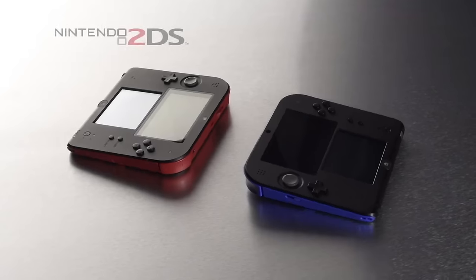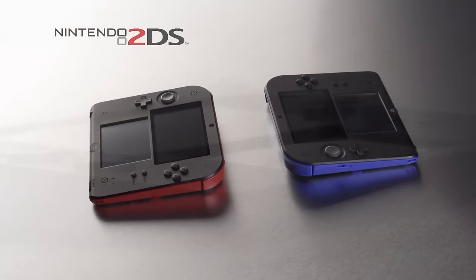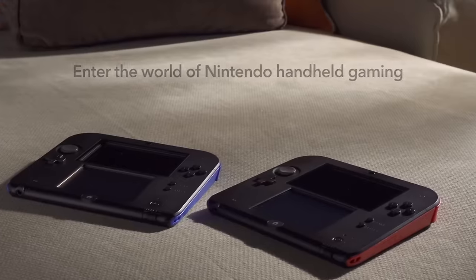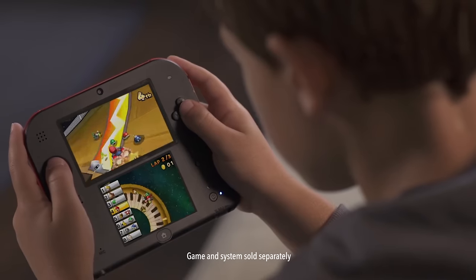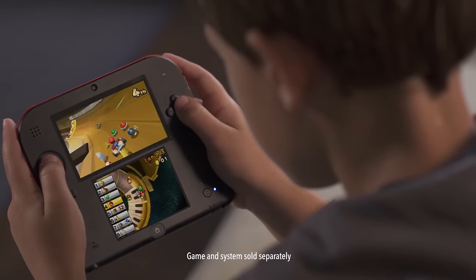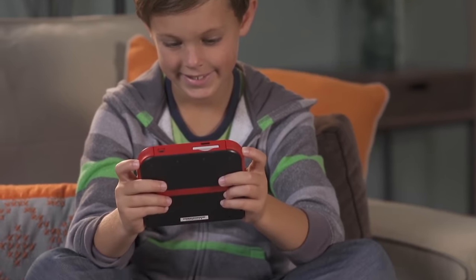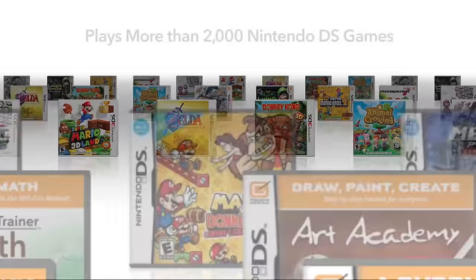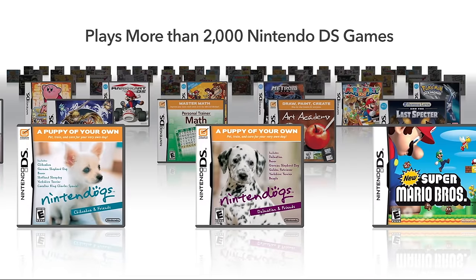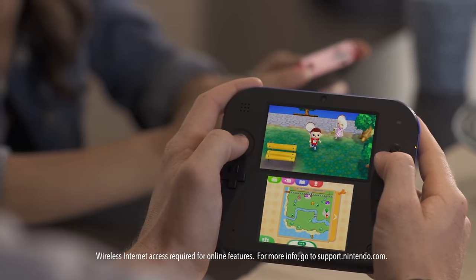Like the unpopular Wii Mini, the 2DS had functionality removed. This may not seem like a big deal, especially if we consider the Switch Lite, but in 2013 Nintendo never really removed features from hardware revisions at all. With the 2DS, gone was the 3D functionality and the ability to close the handheld. It came on a slate and was aimed at a younger audience.